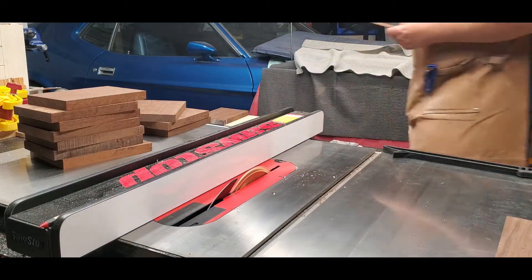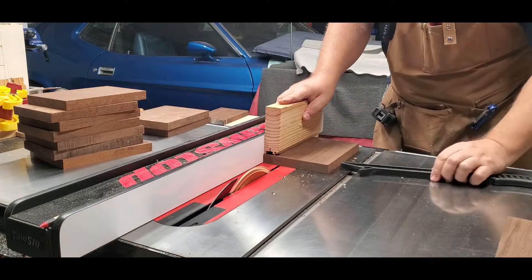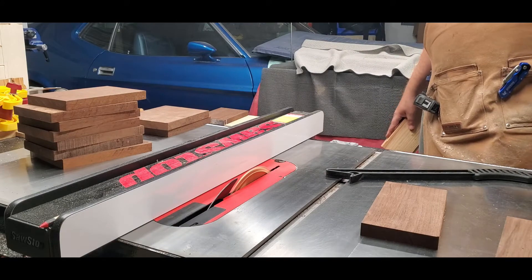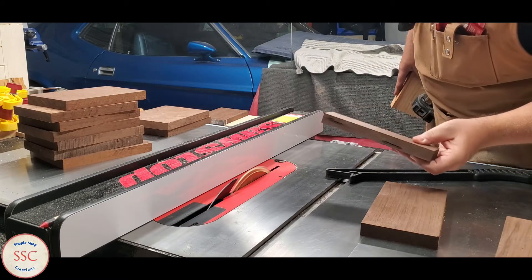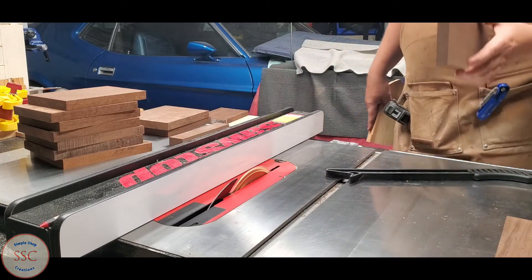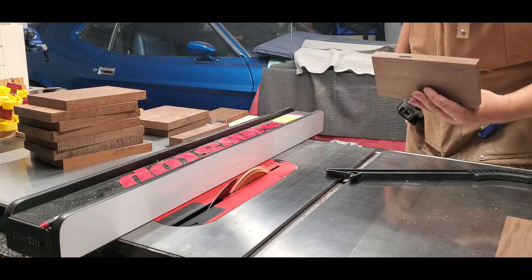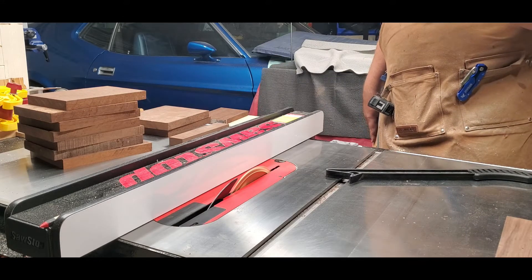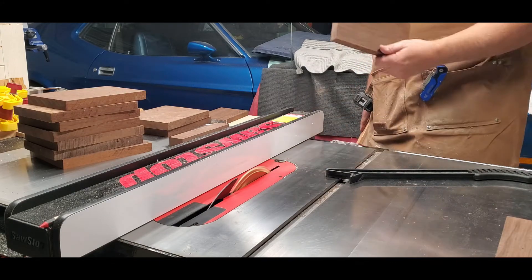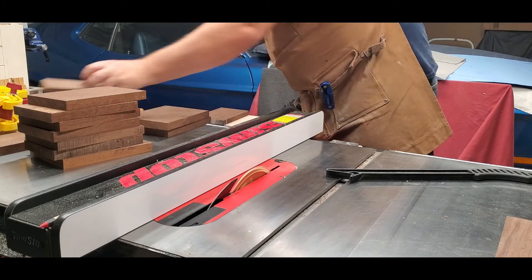Coming up here in a minute, I'm going to cut a piece of walnut and it looks like it's going to have a defect in it. You can see it's got a defect — looks like some rot in it. I put that to the side and then I pick up the other piece, and you can see the defect again. So be careful: always pay attention to the wood that you're using because you can get some defects. I'm not going to use either of those pieces of wood — I just threw them to the side.